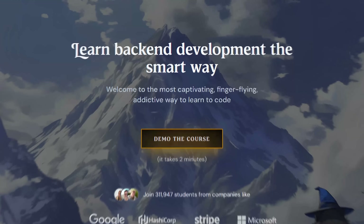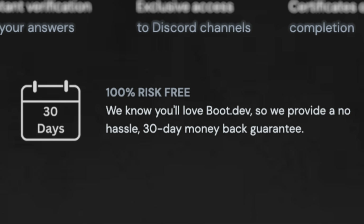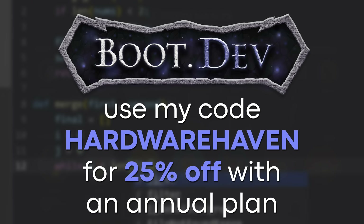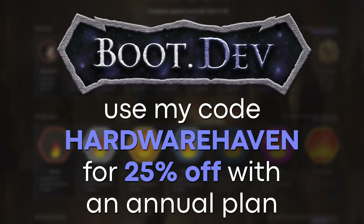I found Boot.dev to be a great way to brush up on my Python skills while also having a lot of fun. One thing I love about it is that the entire site is navigable by keyboard shortcuts, which makes blasting through courses feel so much faster. You can try out any course with a free demo, and there's a 30-day no-questions-asked refund policy. So if you're ready to start building the backend systems that power the web, head on over to Boot.dev and use my code HardwareHaven for 25% off your entire first year if you choose the annual plan.